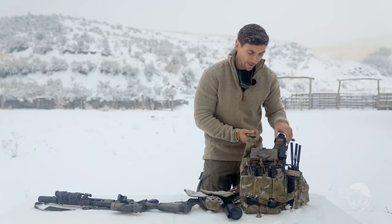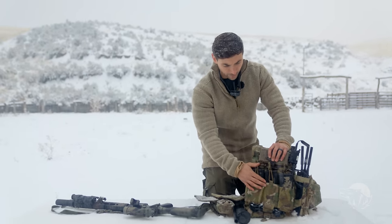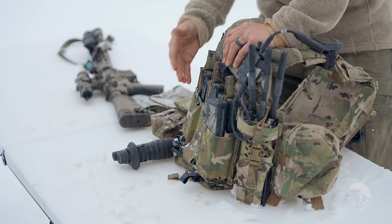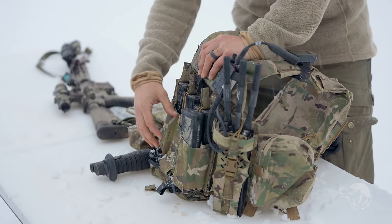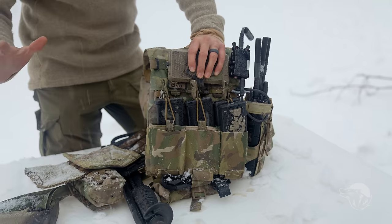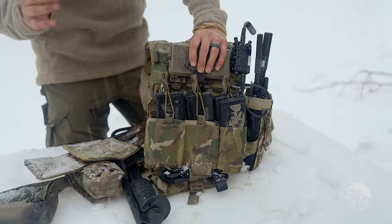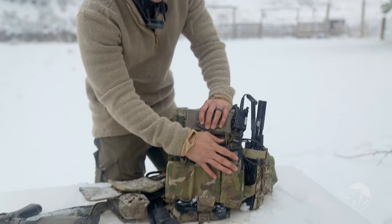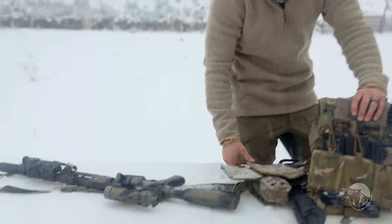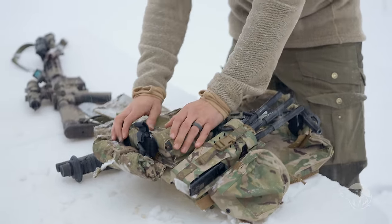We look at my front placard right here. This is one of the placards that my company is making — it holds six mags total, right now we have it at four. It can hold a lot of different things, grenades. This kit setup is for general urban work, key-to-the-city type stuff. We have our magazines — we can plus up to a combat loadout of six plus one in the gun. Moving down from our magazine placard, we do have a loop for tourniquet right here.